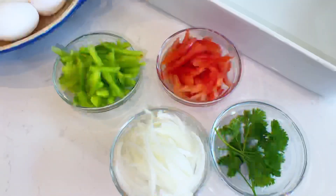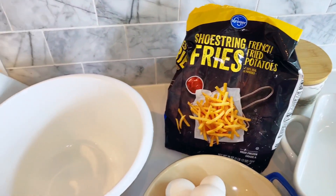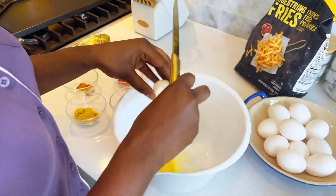Just like making an omelet, I cut up the vegetables I love to have with my eggs: tomatoes, some green bell peppers, and onions. I have some parsley from my side garden. For seasoning, we're using cayenne pepper for heat and color, some chicken powder, Maggi cubes, and curry powder.